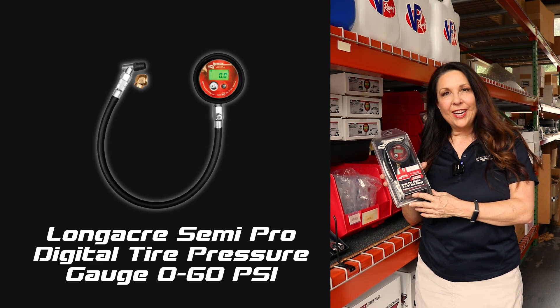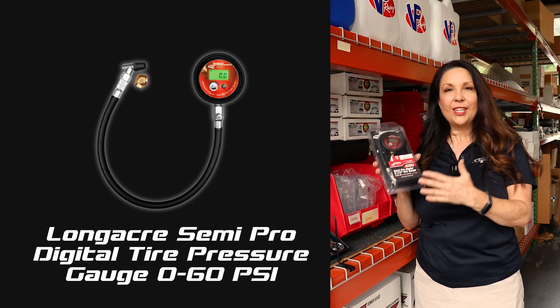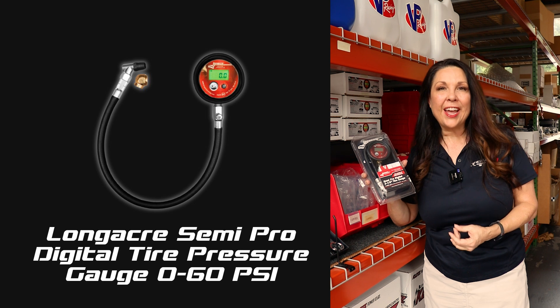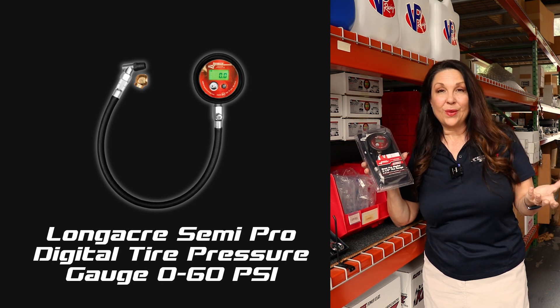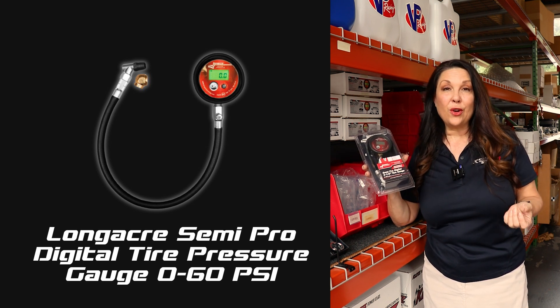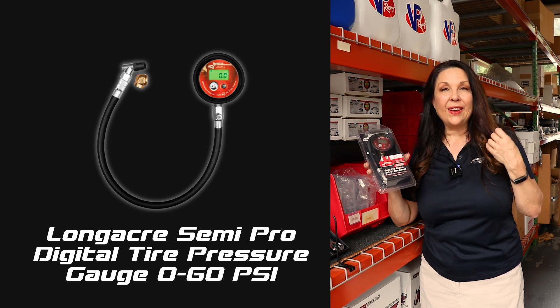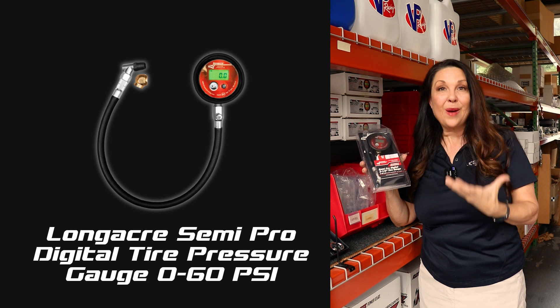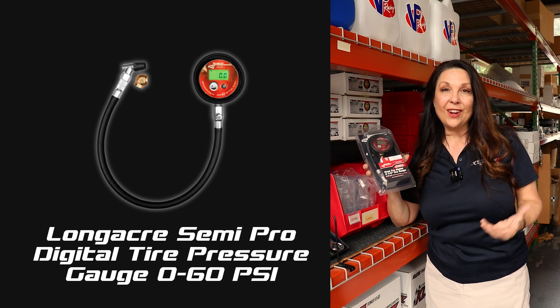A top product here is our Longacre two and a half inch semi-pro tire gauge. One thing about this tire gauge that you'll really like as a racer or anyone on your crew is that it's digital. When you've got a digital gauge it is a lot more accurate than trying to read an analog with a dial.